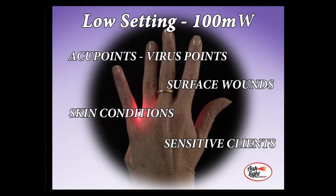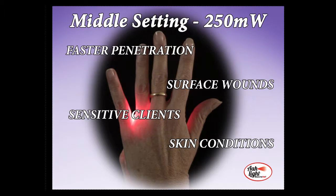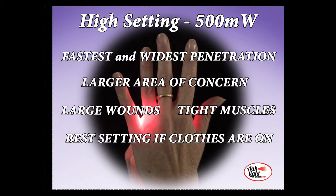If your goal is to stimulate the meridian acupoints, treat your virus points, promote surface wound healing, work on a skin condition, or just have a very sensitive client, then we always suggest using the lowest power setting. If you need to release a tight muscle or knot, or are working on a large wound, you may want to use the middle or even the highest setting, as they have faster penetration of light into the tissue and tend to drive the light a little bit deeper, but much wider and much faster.